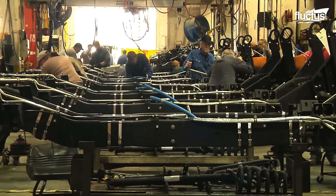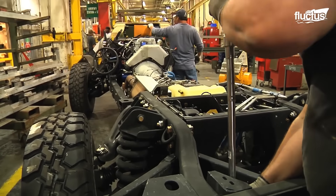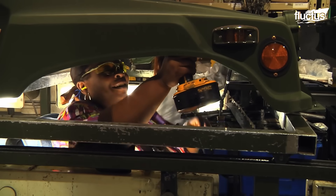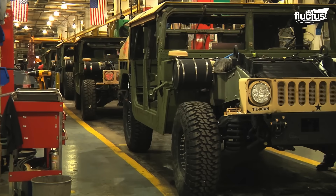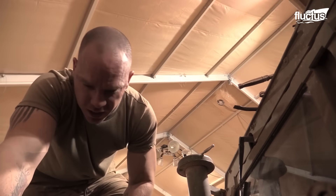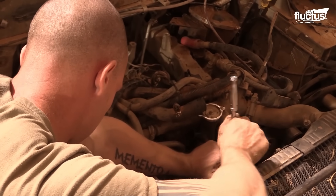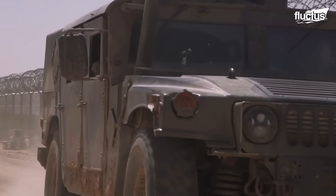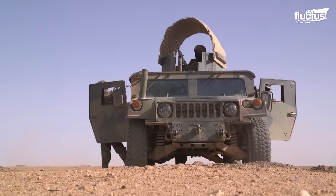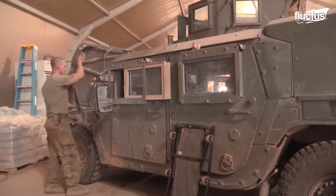In fact, the facility is capable of producing up to 40 fully refurbished Humvees each day. Naturally, refurbishing existing vehicles costs far less than building new ones from the ground up, making the Red River Army Depot an essential part of the military's cost reduction efforts. Yet, it is not the only facility performing this role.